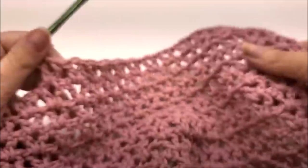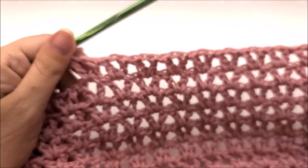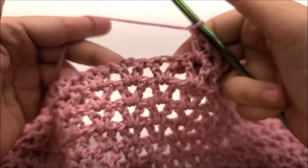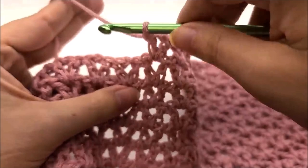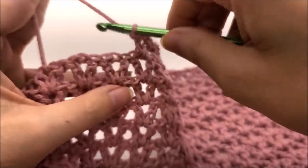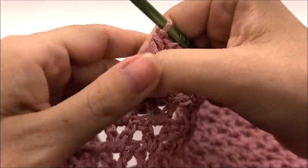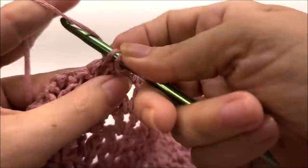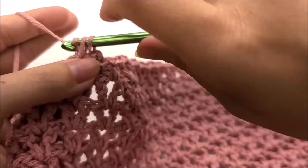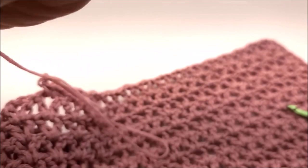After the 13 V-stitches for large (15 for XL, 17 for 2X), the next two V-stitches are worked the same regardless of size. Work a half-double-crochet V-stitch: half double into the chain-one space, chain one, half double. Then in the next one, a single-crochet V-stitch: single crochet, chain one, single crochet. Then tie off — this will be where we sew up the neck.